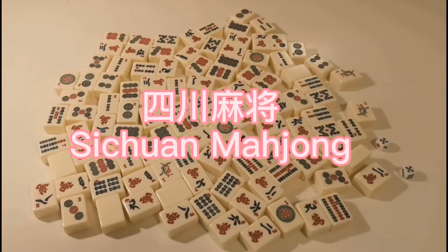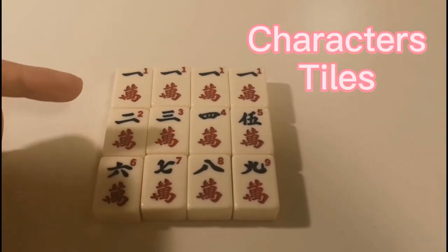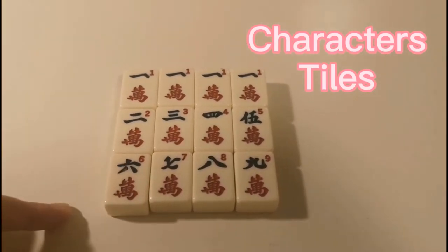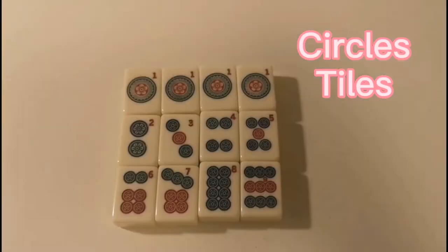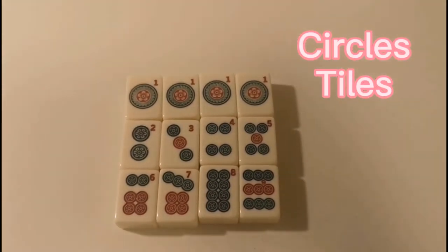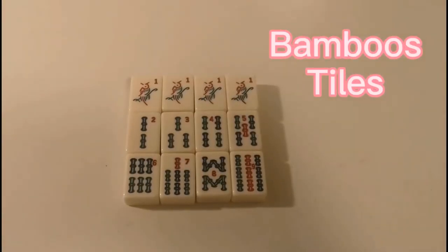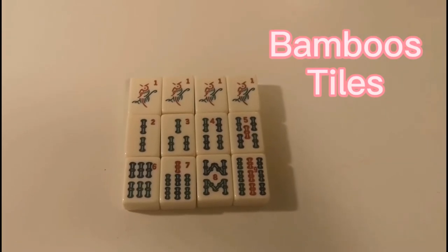Now let's learn the tiles we're gonna use for our game. Character tiles, from number 1 to number 9. For each number we have 4 tiles. Circle tiles, the same as character tiles — from 1 to 9, 4 tiles each. In total, 36 tiles.